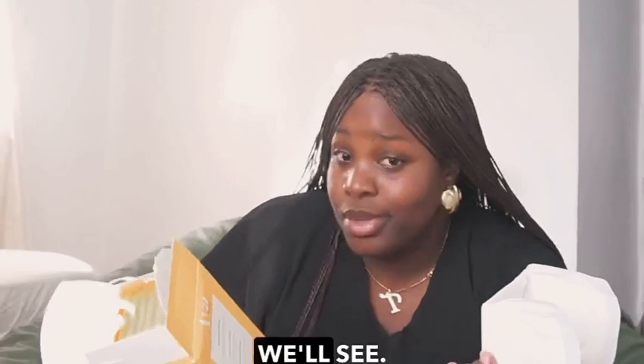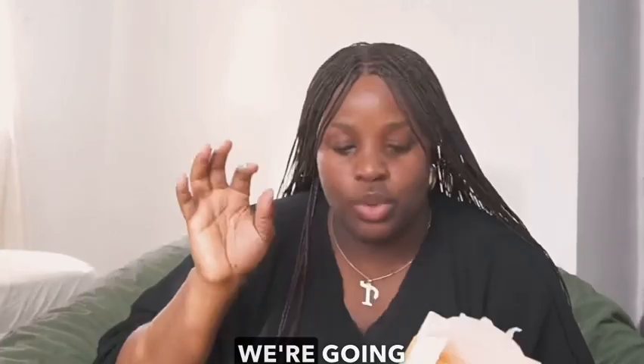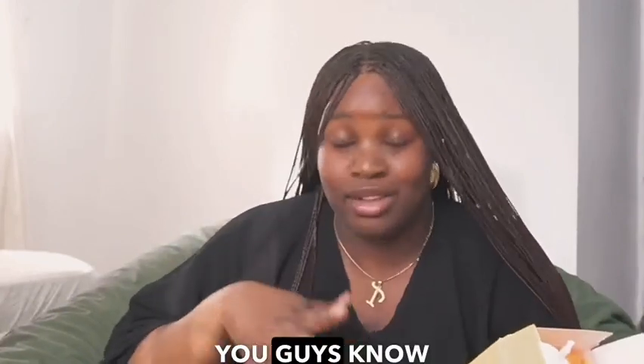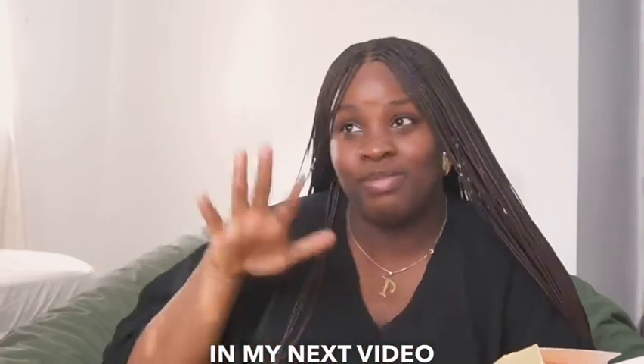Okay, we'll see, Aya, we'll see. We're going to test it out — and by 'we' I mean me, for you. I'm gonna try it out and let you guys know what I think, how it performs, all that good stuff. I'll see you guys in my next video, bye!